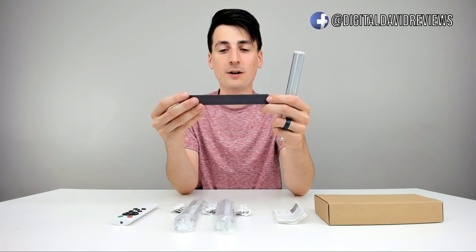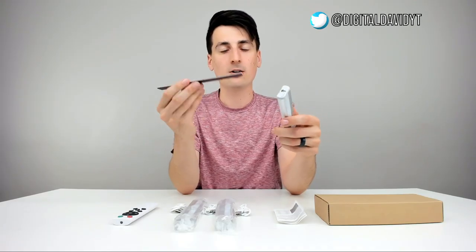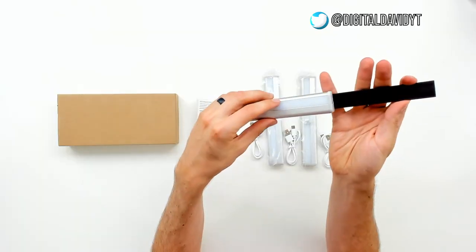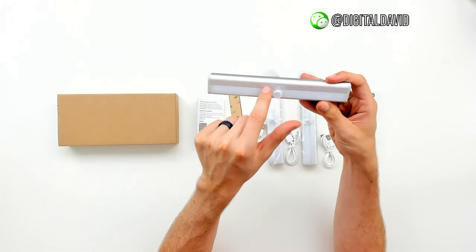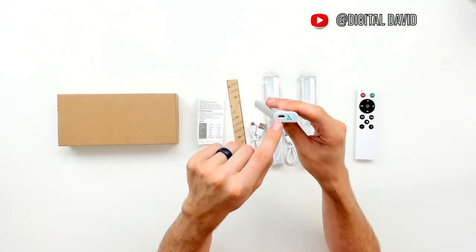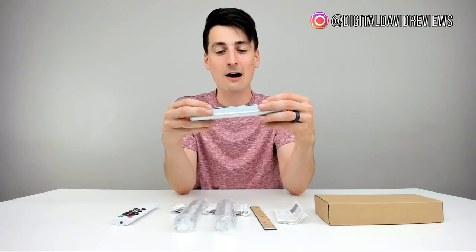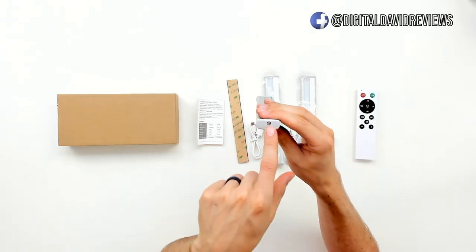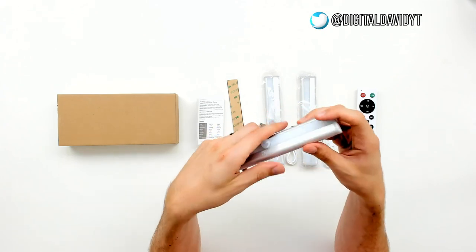The lights have a magnetic strip on the back with 3M adhesive, so you can stick them under a cabinet, in your closet, or wherever you want on a wall, and then the light will just magnetically attach to it. On the front we can see a nice sensor with their branding. On the side, there's a quality control sticker and a micro USB charging port for the built-in battery. That battery can last anywhere between six and eight hours, and it takes a couple hours to charge. On the other side, there's a security screw, and then the on, off, and auto buttons.